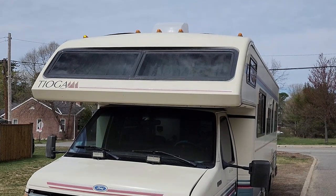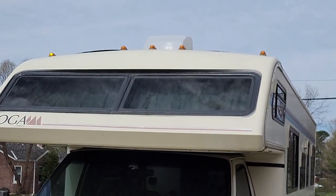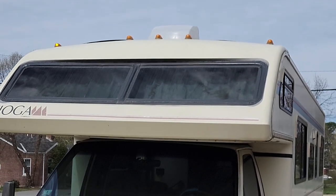Alright, so we got one, two, three, four, five marker lights up on top of Lady T, but only one is working. So let's go see if we can get those fixed.